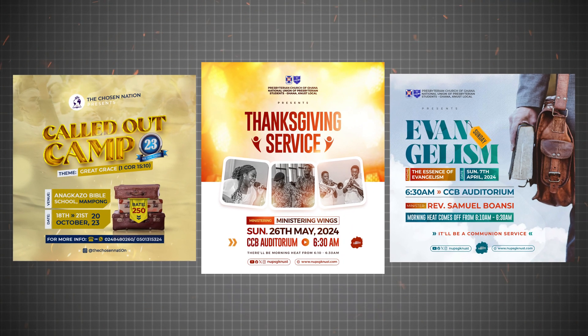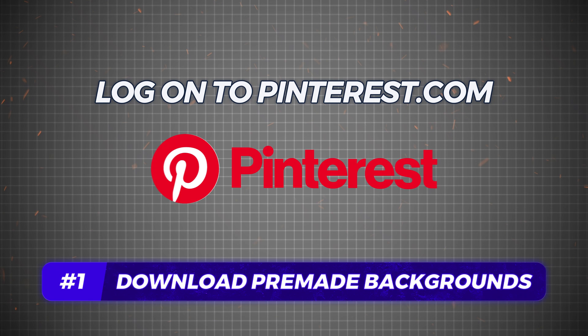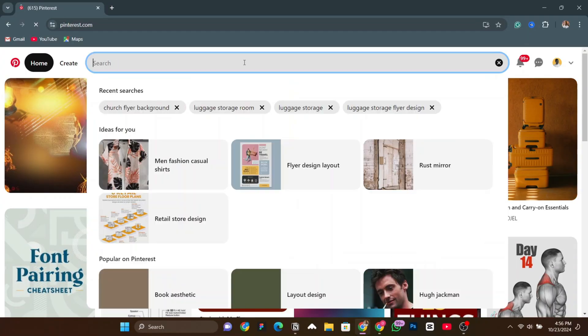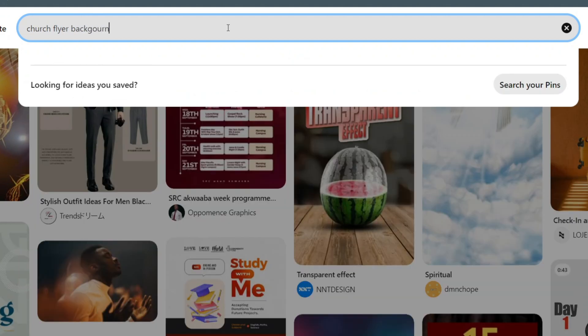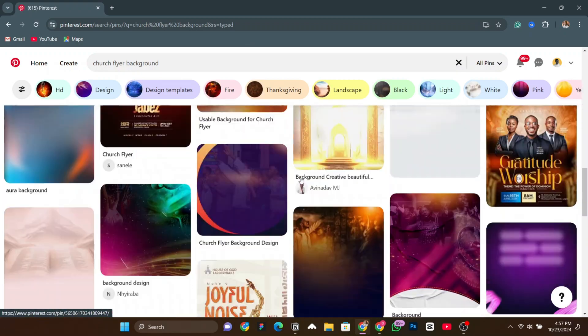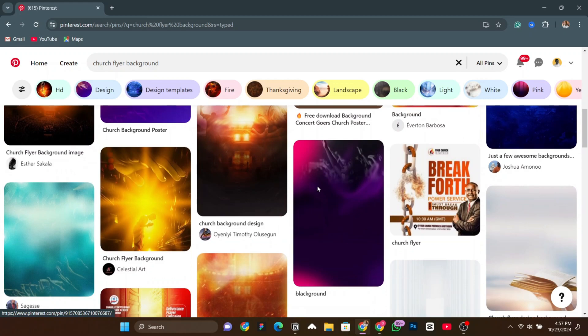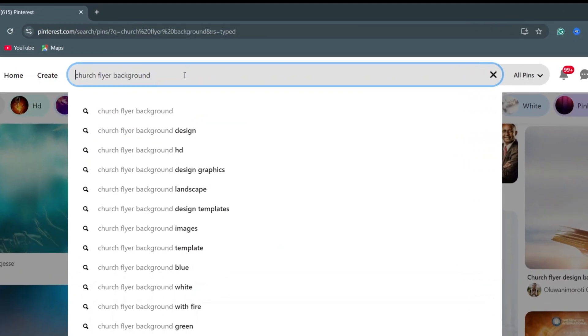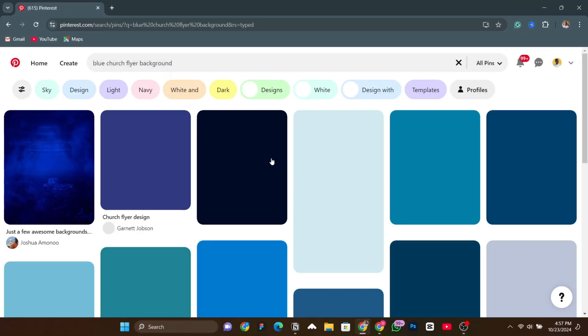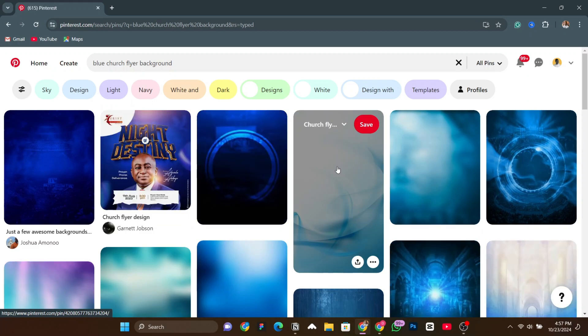Let's start with the background. Church flyer backgrounds can consume a lot of time, because a solid background gives me a solid flyer. So instead of designing everything from scratch, just log on to Pinterest and search 'church flyer background.' Go through it and download as many backgrounds as you can. I just search 'church flyer background' and as you can see there are a lot of already-made backgrounds for your church flyers. You can also search for a specific color — let's say blue church flyer background — and now all the backgrounds shown are blue.